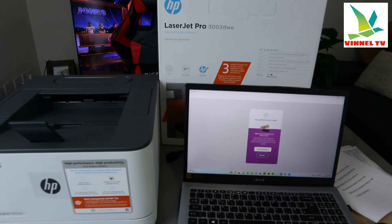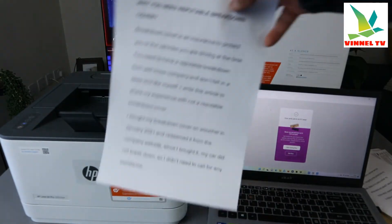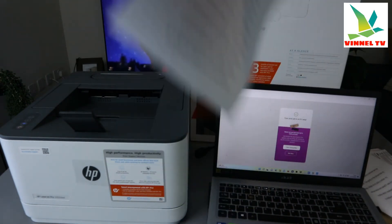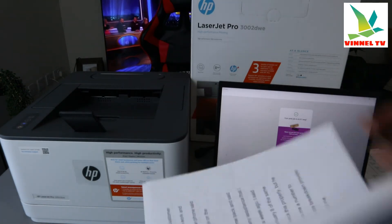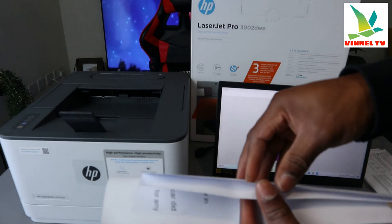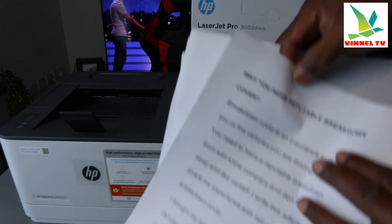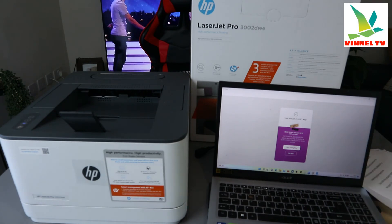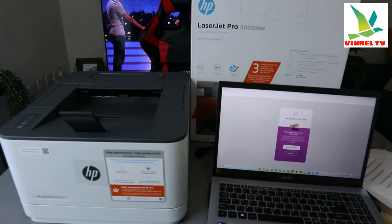Here we go — brilliant stuff. This is the document we printed two-sided. We printed it out double-sided. So initially we printed three pages one-sided, and now we've shown you how to print two-sided. Your print job is on the way.